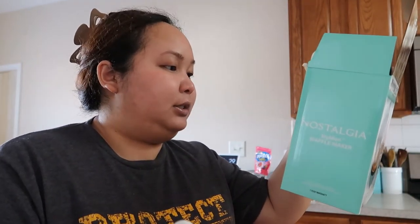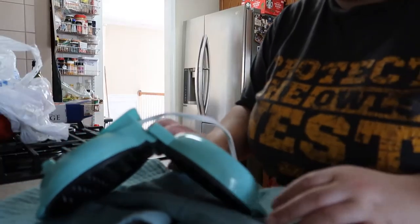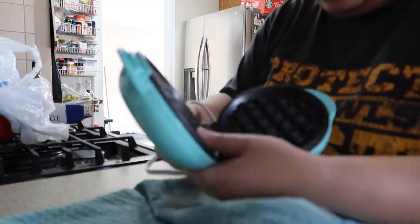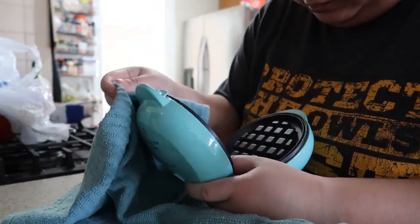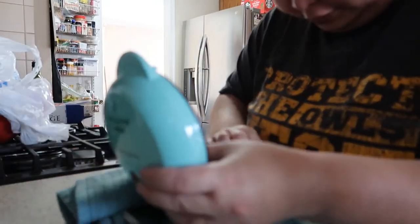Let me rinse this up before I use it. The power and preheat indicator will let you know when it's time to start cooking — so I guess this light right here will let you know. I did kind of rinse it with water. I'm not sure you're supposed to do that, because you're supposed to take a damp cloth and wipe it. I'm going to put water on it — hopefully it still works.